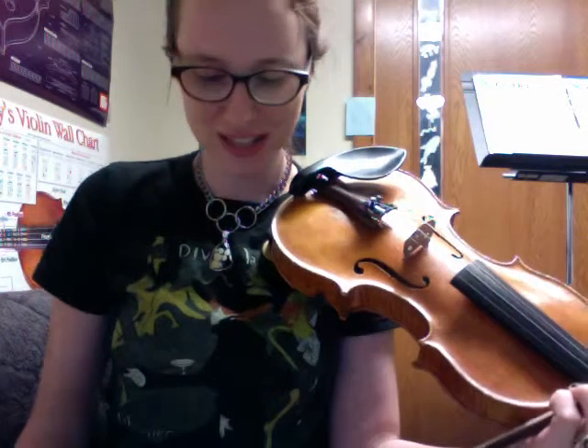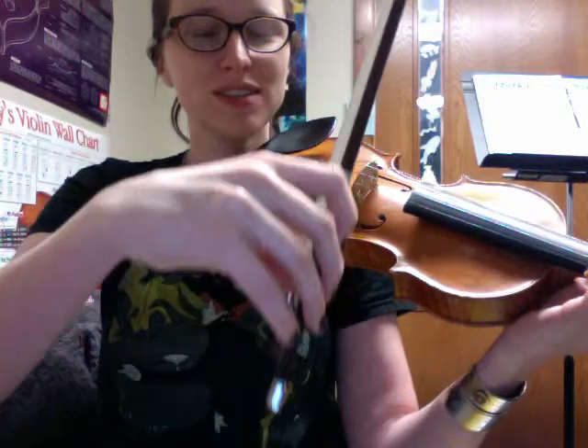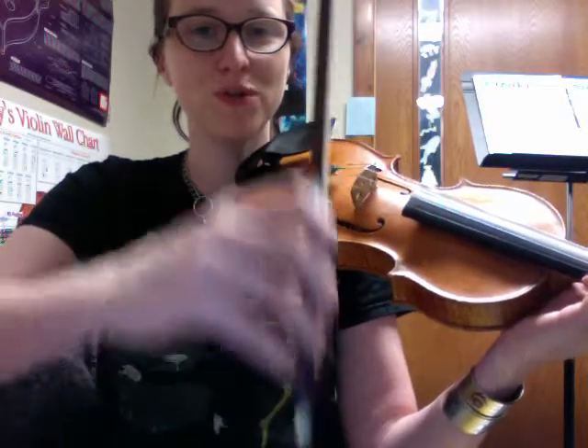Hello, this is Mosquito Dance, the melody. What we're working on here is a flexible wrist movement, rather than moving the bow from the full forearm.